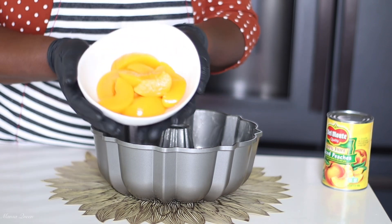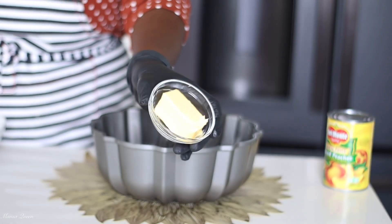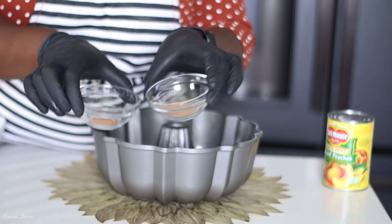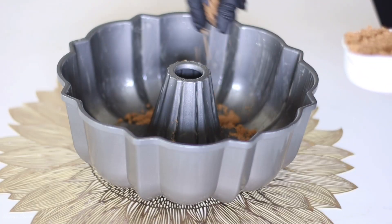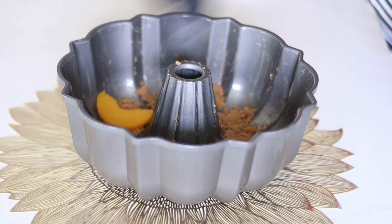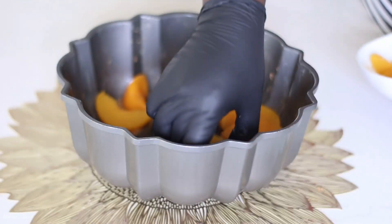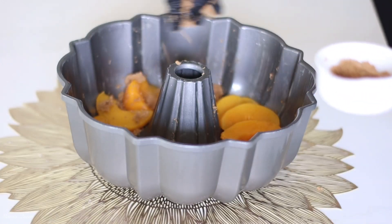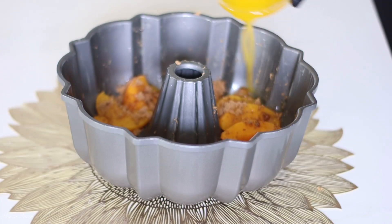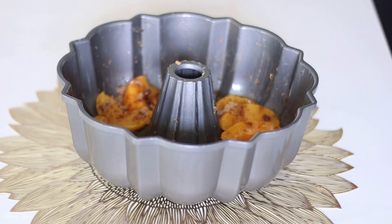These are the peaches from a 15-ounce can — make sure to drain them well. You'll also need one fourth cup of butter and half a cup of brown sugar. We're starting with the brown sugar: put it on the bottom of the pan, save some for later, and then line it with the peaches from one 15-ounce can. Sprinkle the remaining brown sugar on top, then drizzle your melted butter — that's four tablespoons — over everything.